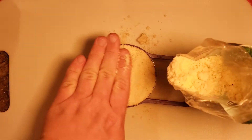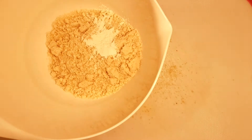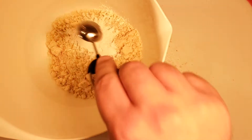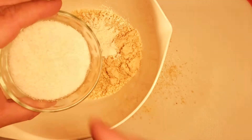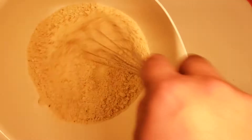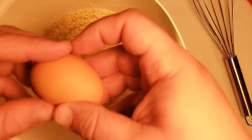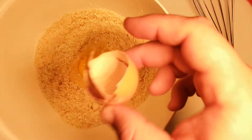For the base of these biscuits, you're going to take one cup of almond flour, add in two teaspoons of baking powder, a generous pinch of salt, and whisk all your dry stuff together. Then add in one egg and a quarter cup of sour cream.